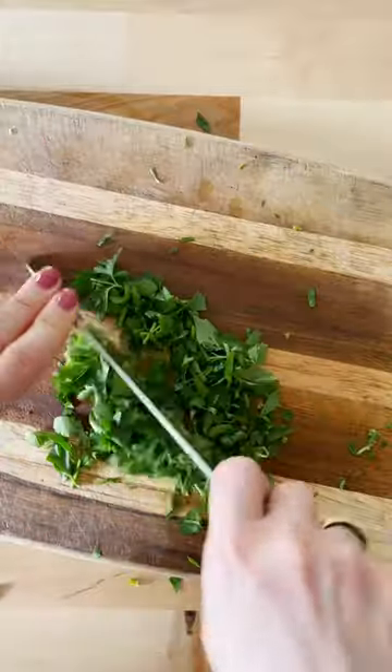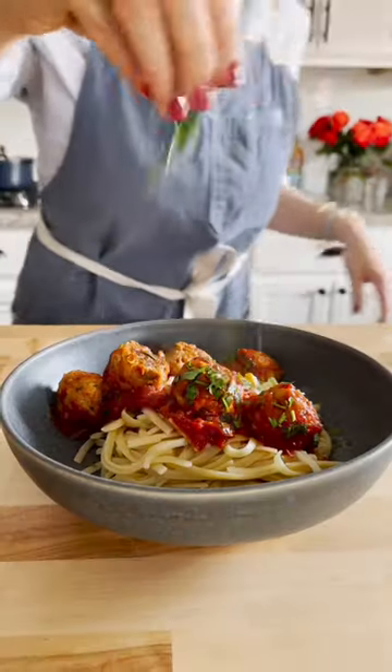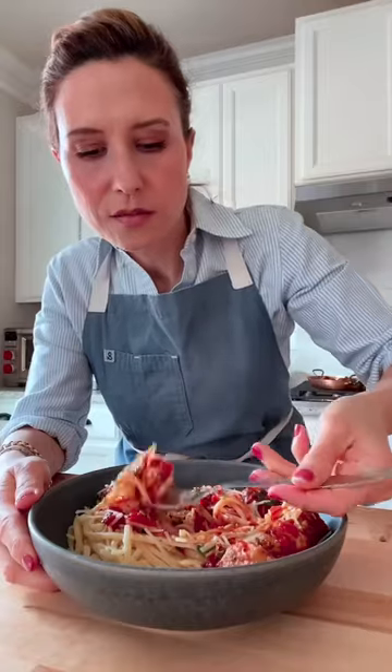So go ahead, make a batch, serve it with pasta or just by itself for a scrumptious meal for the whole family. Get the recipe at foolproofliving.com and follow for more.